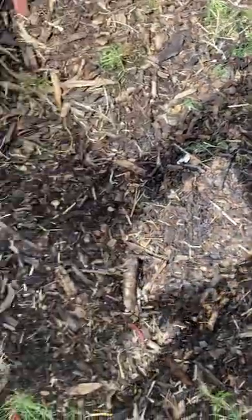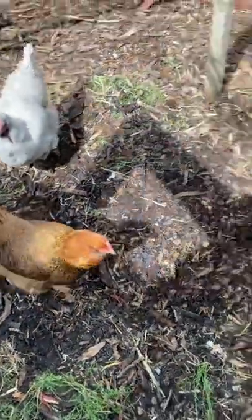I clean this twice a year — once in the fall, once in the spring. It's about ready to go out.